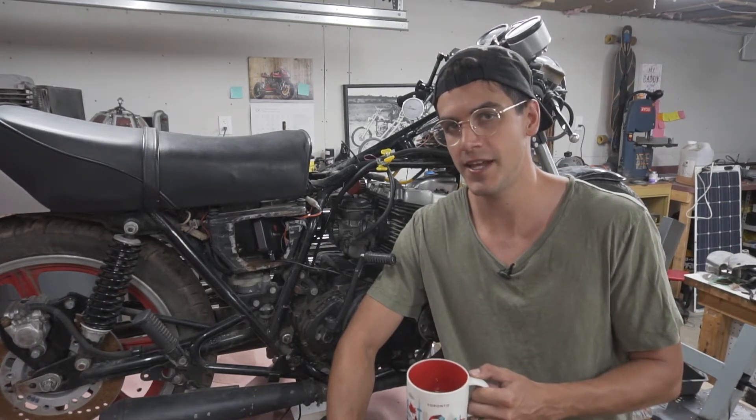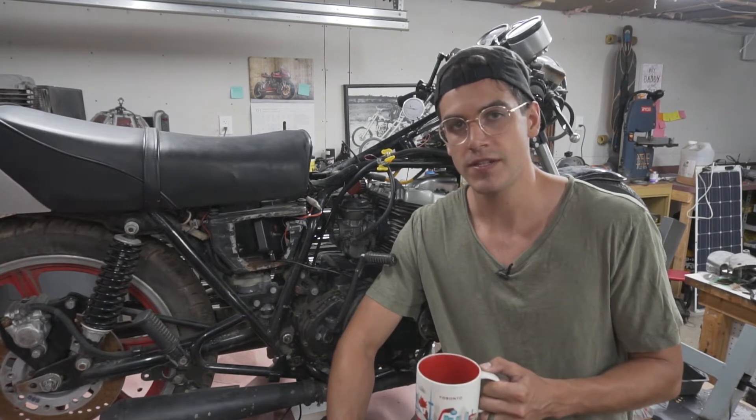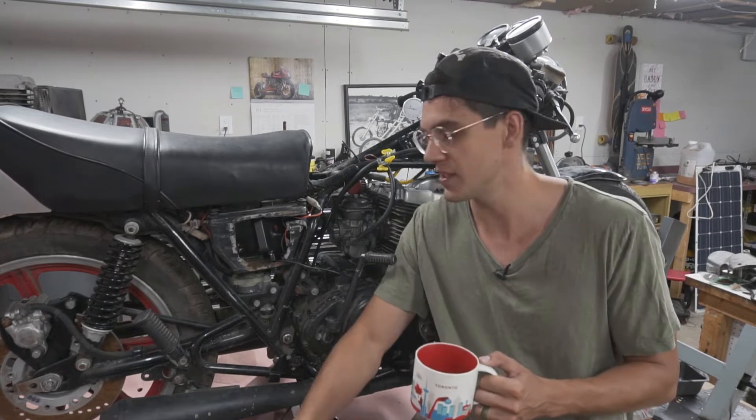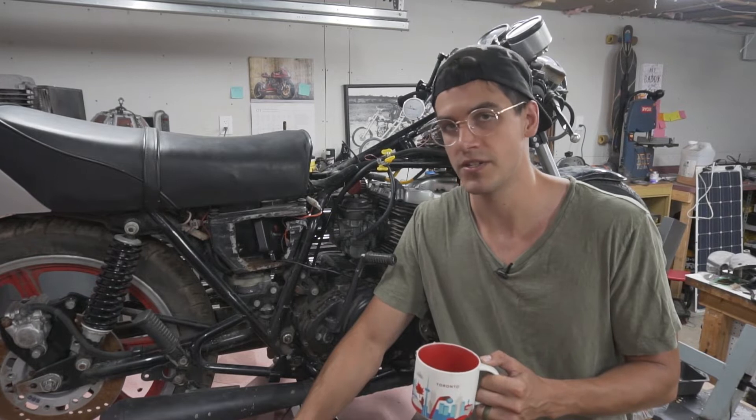Good morning. This is day eight of 30 days in the garage. I'm making 30 videos in 30 days, mostly motorcycle projects, hopefully. If you're new to the channel, today I'm working on the XS500. There's an XS500 playlist also if you just want to follow this project.